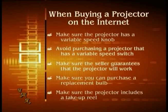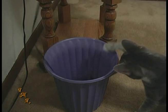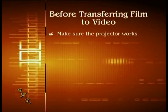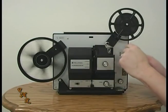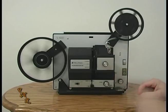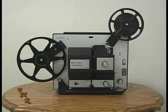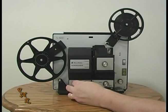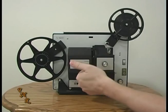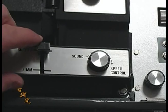Make sure the projector includes a take-up reel. Don't just let the film run into the trash can. Even though you're transferring the film to video, you'll want to keep the film until you are happy with the transfer. Before transferring your film to video, make sure the projector works. Turn it on, feed the film through the projector a couple of times, and make sure you can see a focused image on the wall. If your projector runs both regular 8mm and Super 8 film, make sure it is set to match your film type.